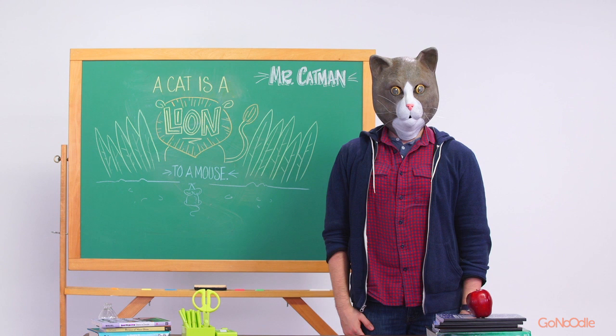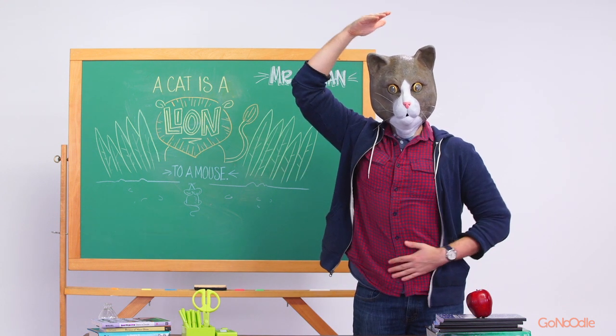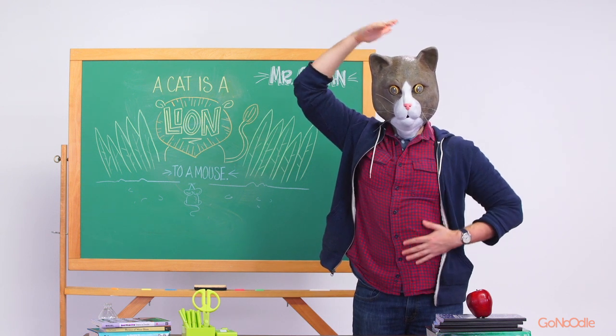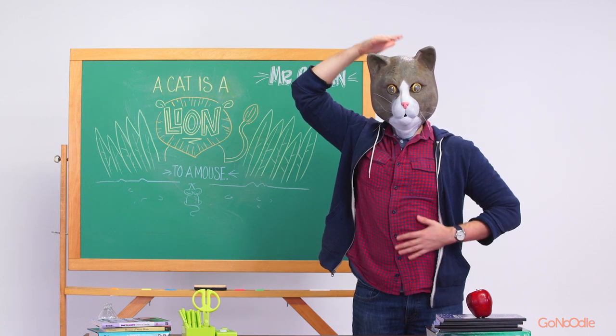Let's combine the two. Pat your head gently with one hand while your other hand rubs in a circle on your belly. You got it? Pat your head with one hand and rub your other hand in a circle on your belly.